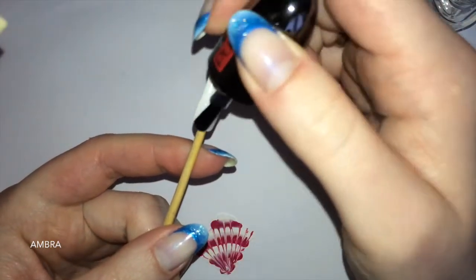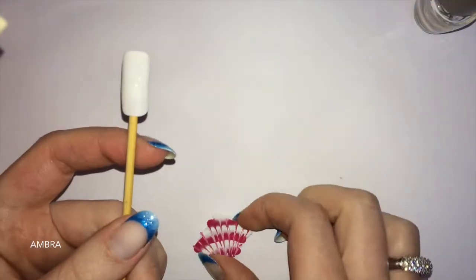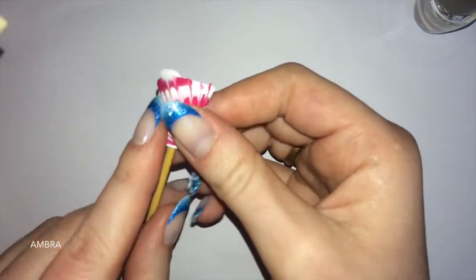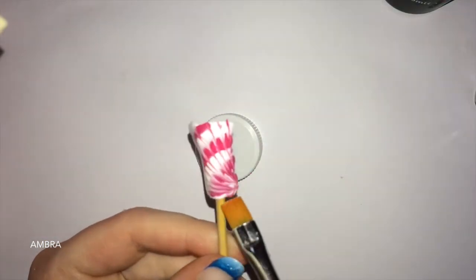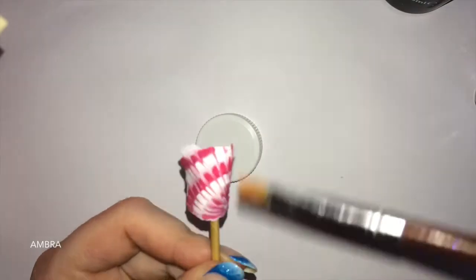Quando lo smalto è bello duro e asciutto, tolgo i rettangolini. Vedete che vengono via molto facilmente. E ora vado a farli aderire sull'unghia — quasi un nail tech. Metto una prima passata di smalto trasparente e, senza aspettare che si asciughi, vado ad applicare la marble.